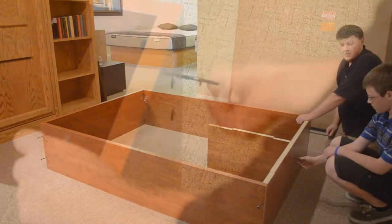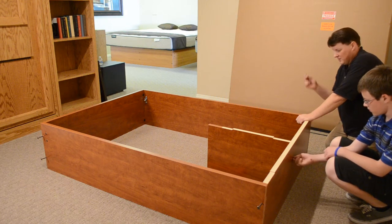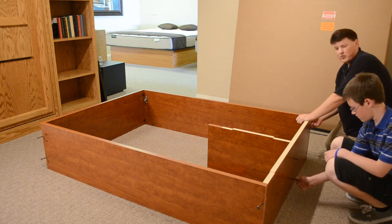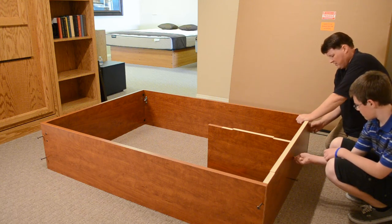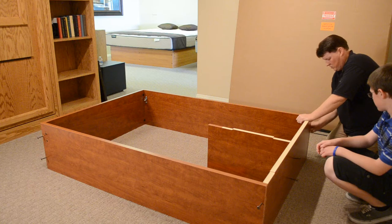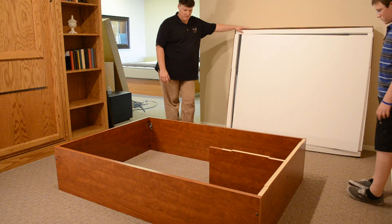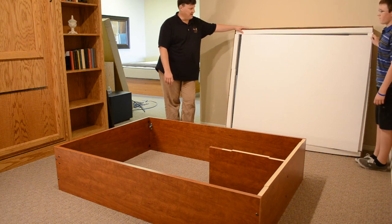Once in a while you might notice there's not a pre-drill hole visible in the side for these lag bolts. If you don't see a hole, it is there — it just doesn't go through the actual finish. Run your finger along the edge and you'll feel a little bump; just take the lag bolt and push on it and you'll find the hole. The lift and store bed base is now assembled. Putting those lag bolts in was probably the hardest part of the whole assembly.